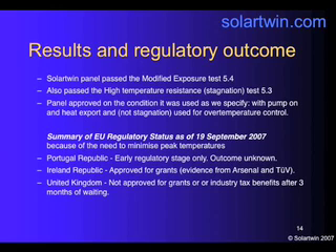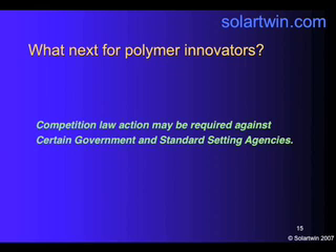So what's the summary of the European regulatory position concerning our panel? From Portugal, we don't know, because we're at an early regulatory stage. From the Irish Republic, the panel is approved for grants, thanks to evidence from Arsenal and TUV. In the United Kingdom, it's not approved for grants or for industry tax benefits, even after three months of waiting — and this is a problem. It appears that there may need to be some competition law action against certain government and standard-setting agencies, and this may not just be in the UK. I hope this doesn't happen, because it's very expensive and it doesn't win you any friends.